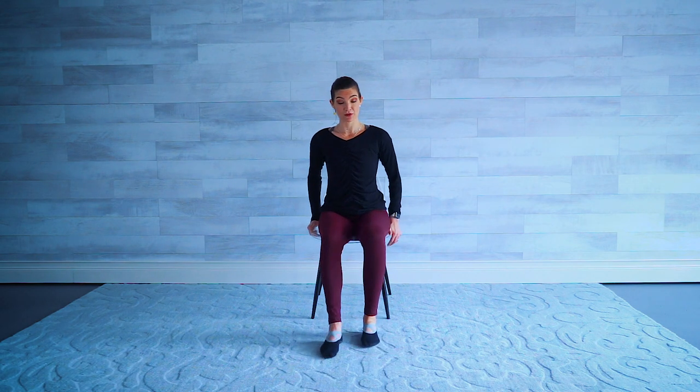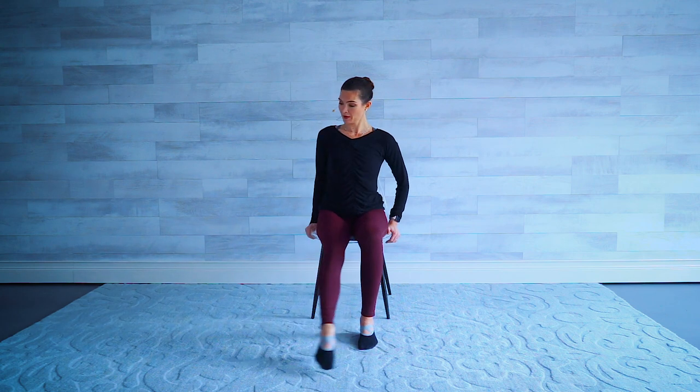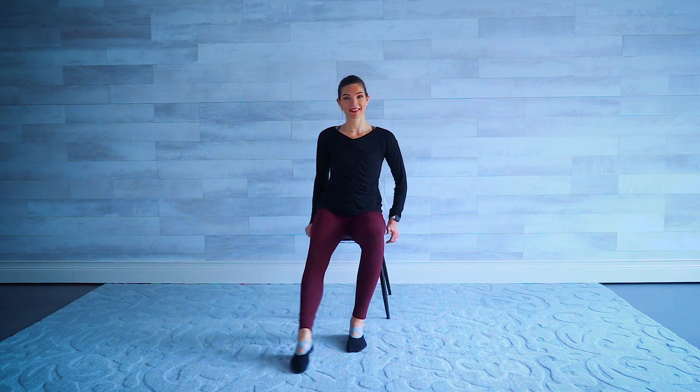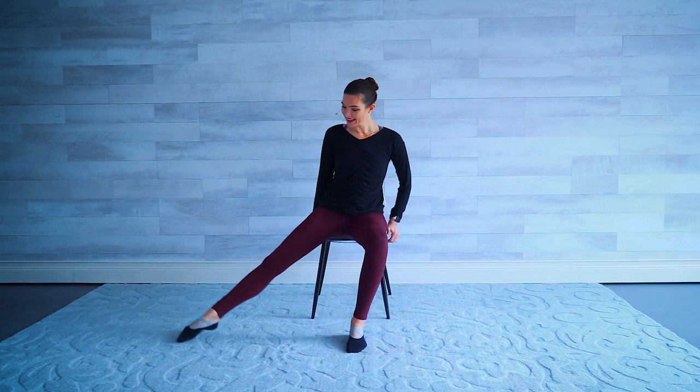Let's take the same thing on the left leg — start front, all the way to the side, bring it back. Big circles. Still standing up nice and tall. As big as you can. Breathing. Two more to the front. Nice job. Let's reverse it — all the way to the back and bring it forward. Four more: reach the leg as much as you can. For two, last one.